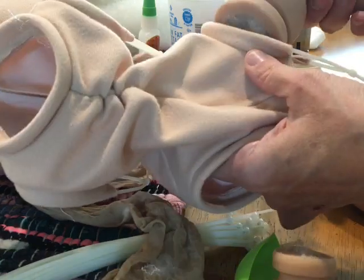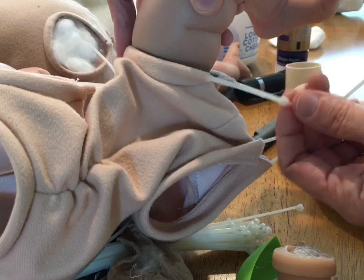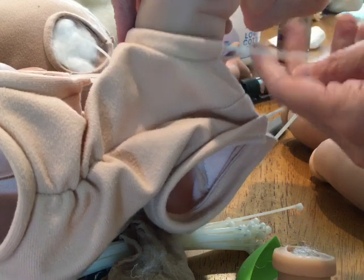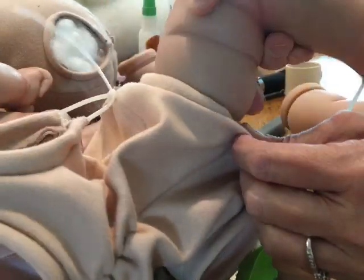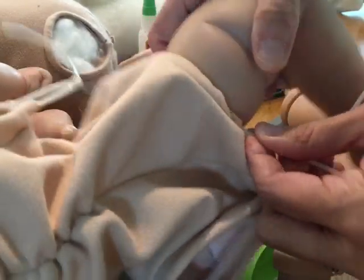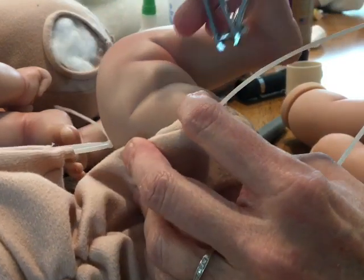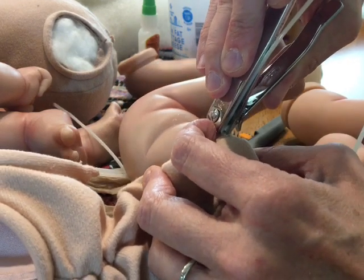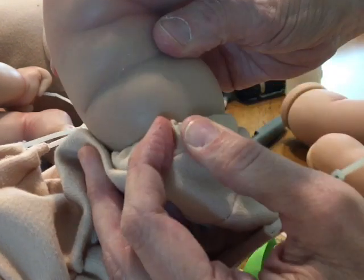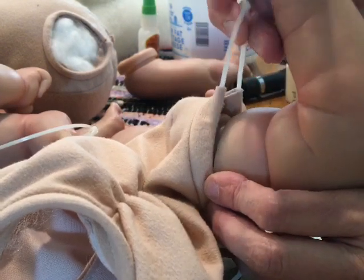Make sure the zip tie is going to go around the leg properly - it's a little hard to do one-handed. Sometimes I hold it with my mouth and zip it closed. See how it moves so easy because of that wonderful super glue trick! I can even tighten it up a little more and it still moves great. We use toenail clippers to clip off the excess zip tie because it gets right up next to it and doesn't leave any jagged edges.